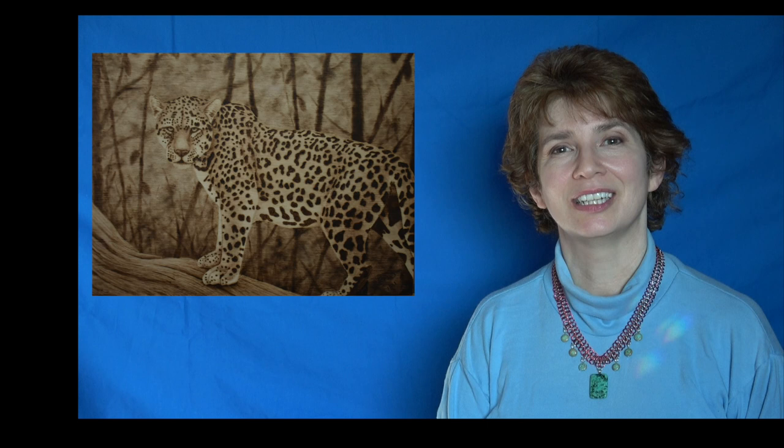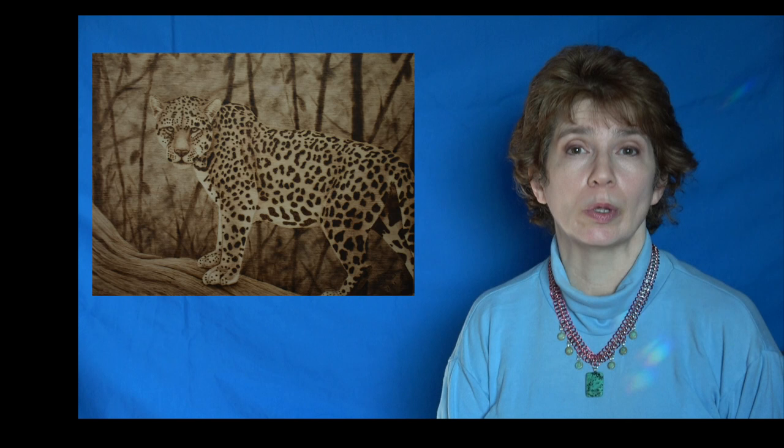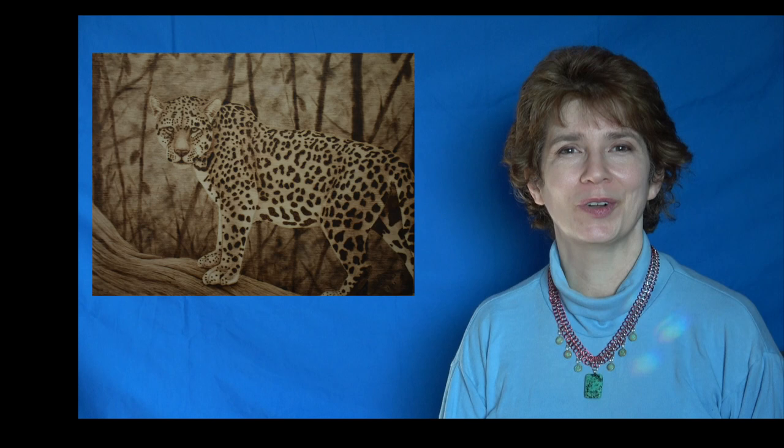Hi, welcome to Pyrography Made Easy. I'm Brenda. In this episode we are going to go over the final installment in our Jaguar series. We will be adding a background to the artwork. To do the background you will need to have done the artwork from either part one or part two. I will put a link to both of those videos in the description below. Well, let's get burning.